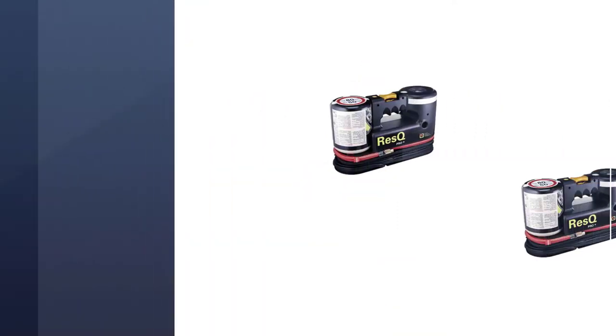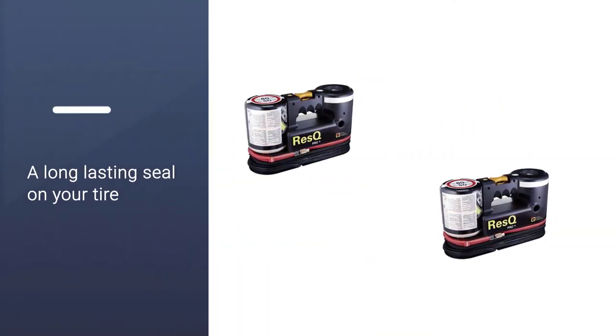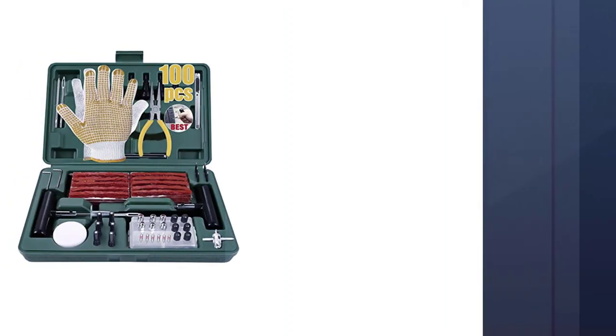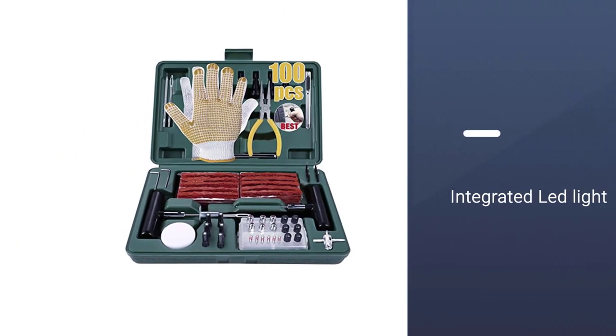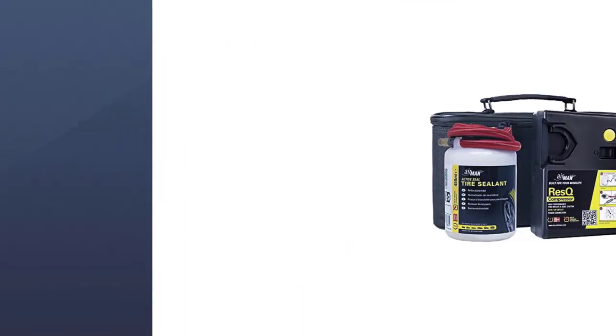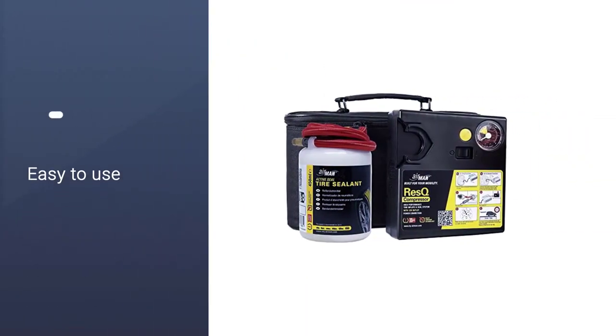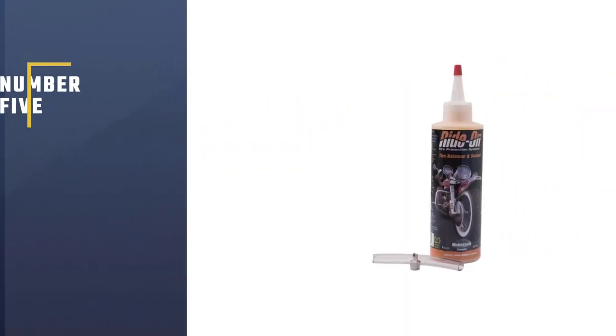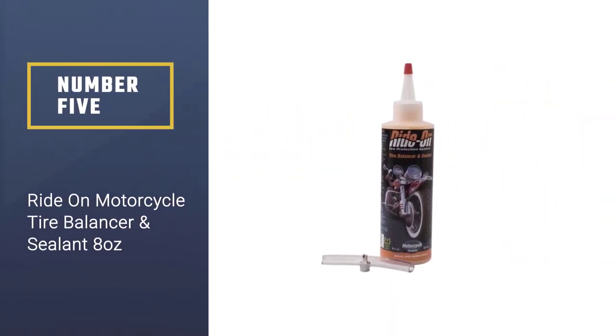This sealant uses active seal technology to create a long-lasting seal on your tire. You simply connect the hose to the valve on your tire and pump the sealant in. It's also got an integrated LED light for nighttime operation and for added visibility to oncoming drivers.